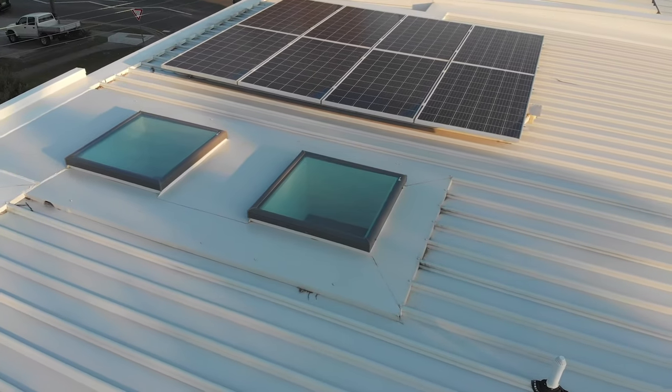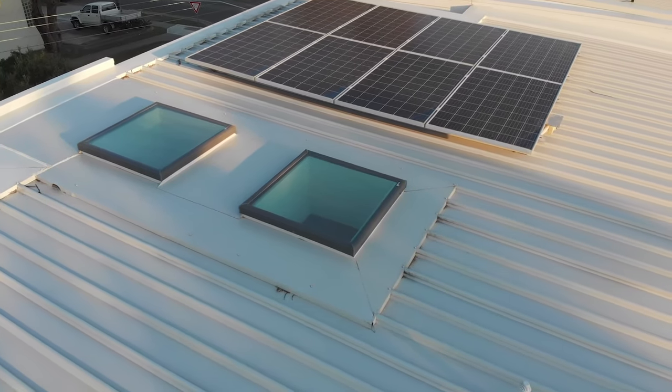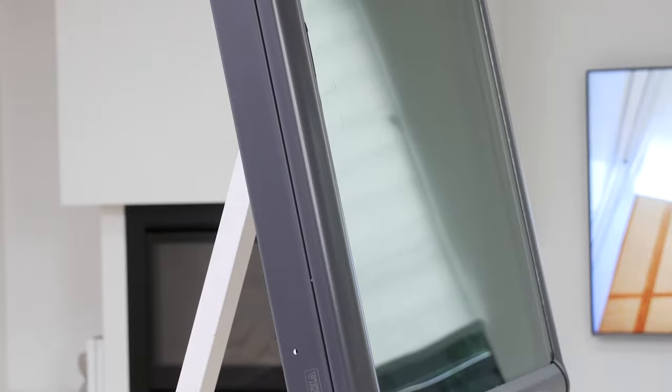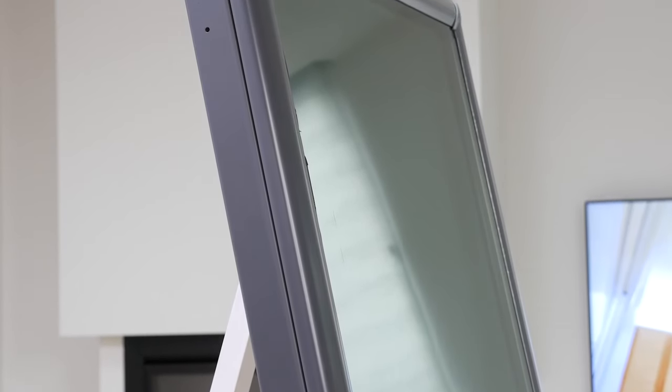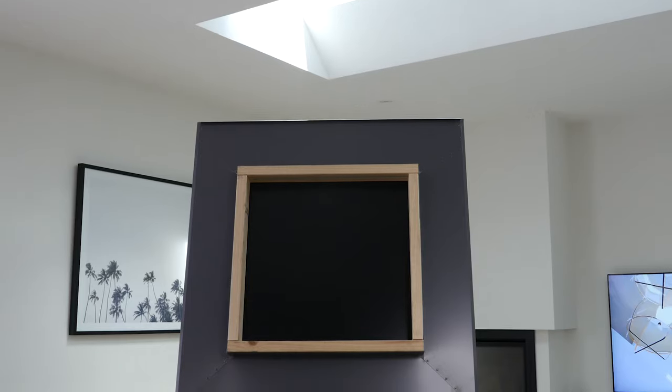As for the exterior, the smooth outline gives a lower profile on the roof for a more streamlined finish. It's an anodised heavy gauge aluminium frame that stands up to the elements, although you will need custom flashings.